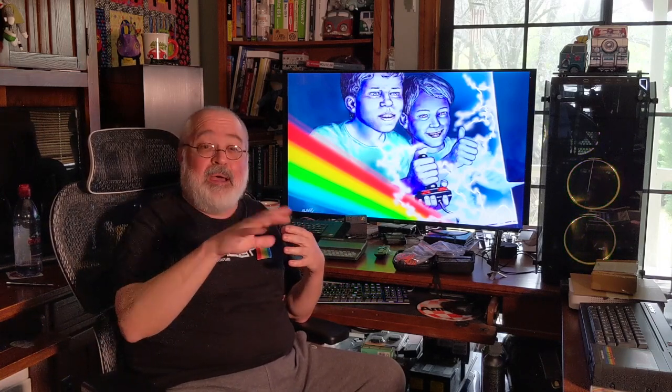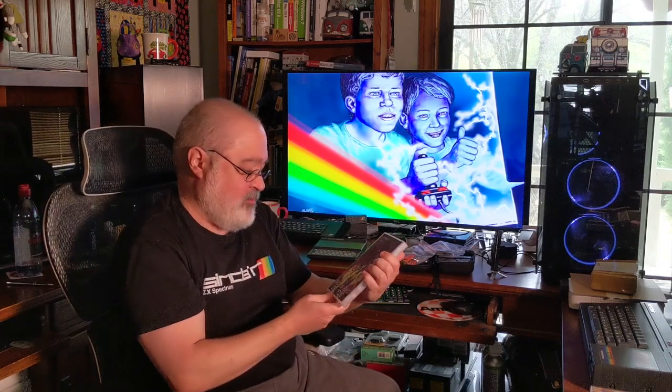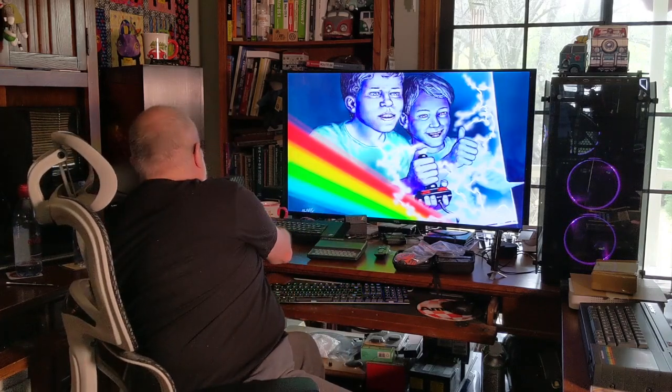Overall, I give it a thumbs up. I'm not going to rate it one to ten or anything like that — the bottom line is if I like it, that's all I care about. Go out and watch it yourself and decide. But I will say I enjoyed the video, and I'm looking forward to the second one — Spectrum Addict Load Film 2 — so I'll do a review on that just like this one. Hopefully this review works well — it's kind of the first one I'm really doing. Thumbs up to Andy — you did a great job on this video, and hopefully more folks grab it if they haven't already. Thanks for watching, take it easy.